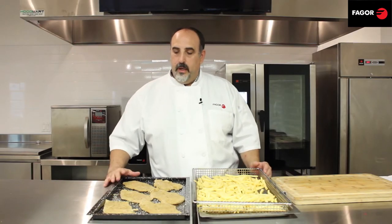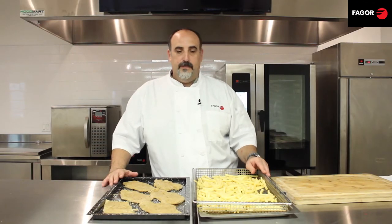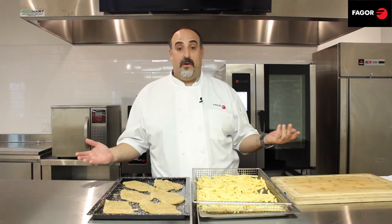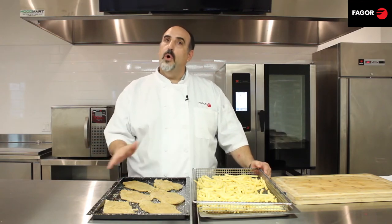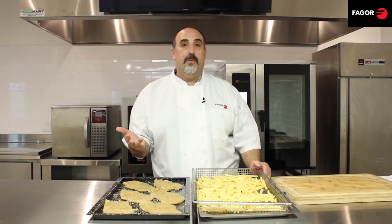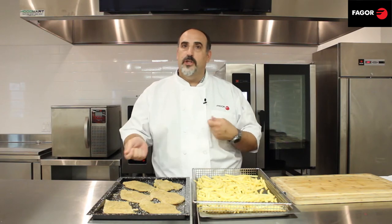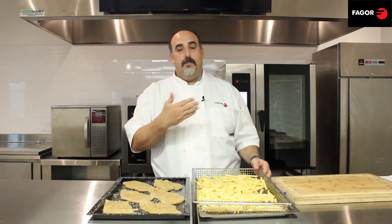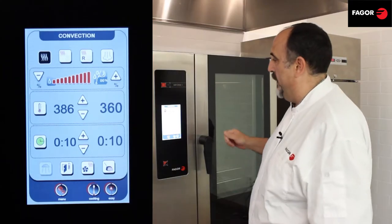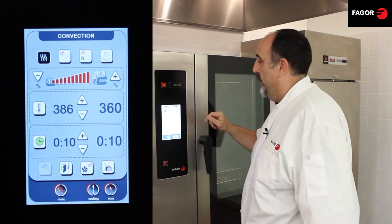Now we're going to talk about breaded chicken breast and french fries. How would we normally do those? We would drop them in a deep fat fryer with a bunch of grease or oil that we'd have to either throw away or waste, with the risk of getting burned from hot oil splatting around. Now we're going to do this in the combi mode with no oil — saving on oil, and saving on time and labor because I don't have to stand in front of a fryer. I put them in the oven and walk away, and in 10 minutes they'll be ready.